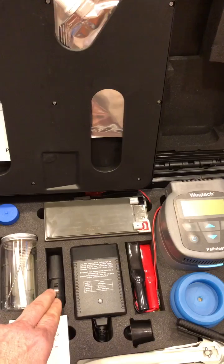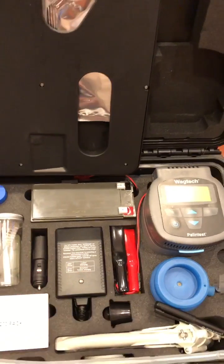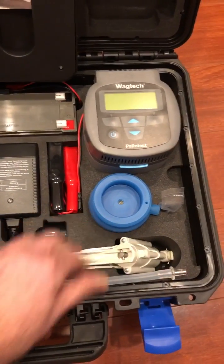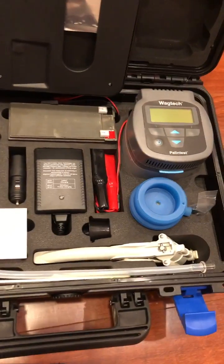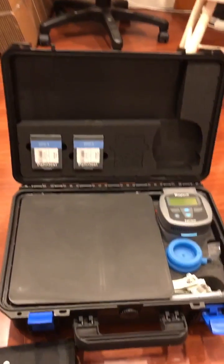It can be plugged into the car on the way back to offices or labs, or plugged on the wall if needed in a lab setting. It comes with everything required to handle the samples and is ready to be used as soon as it comes back from the factory. So this is it. Thank you.